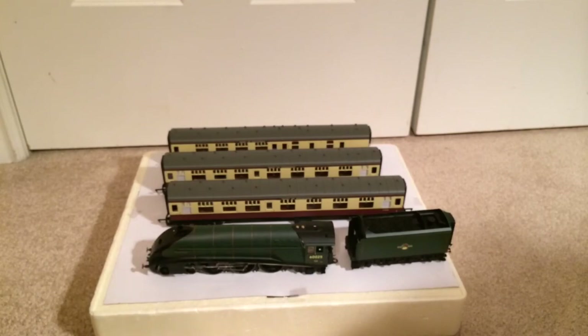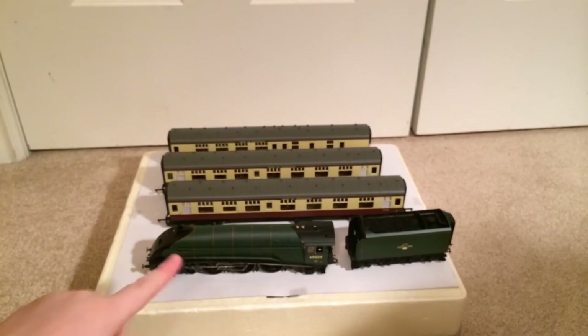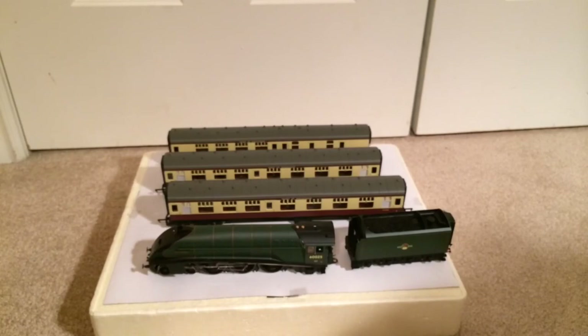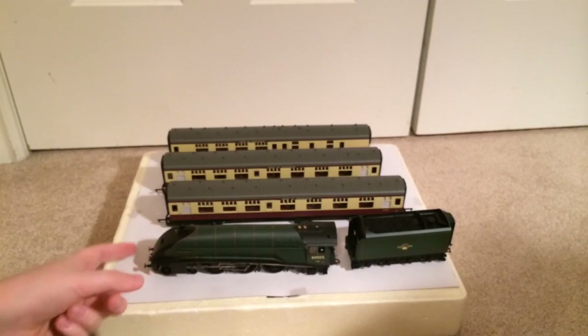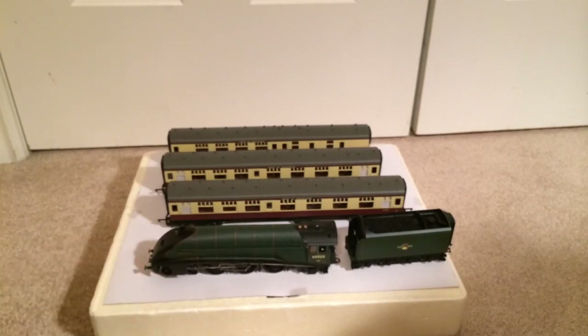Packaging: 3 out of 10 — it's horrible. It broke this in transit, lost the cab doors in transit — well, probably the previous seller broke them all off. Number board's gone, lamp iron was gone on the front, buffer beam was completely gone. Accessories: oh my gosh, you get tons of accessories with this engine.